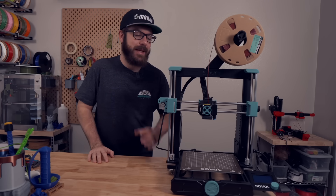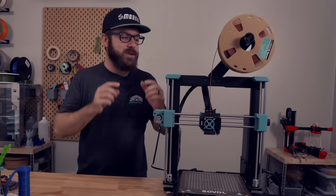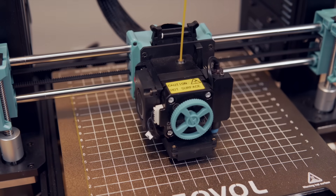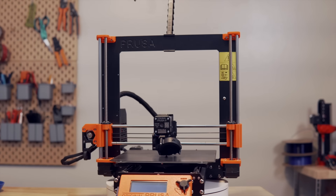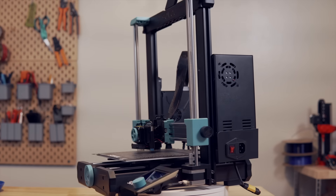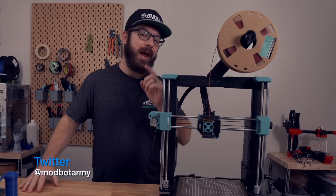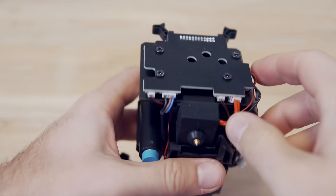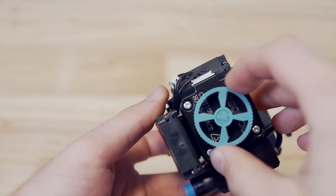A few months ago Sovol let me know they were releasing a brand new printer called the Sovol SV06, meant to be a tribute to RepRap. Looking at the printer, I think they may have misunderstood the meaning of RepRap completely. What they might have meant, which would have been more accurate, is that they are making their own version of a Prusa — and aside from a one-to-one clone, this is by far the closest I've seen. At $300 or under with pre-order pricing, the SV06 has features that make it stand out in that price bracket.